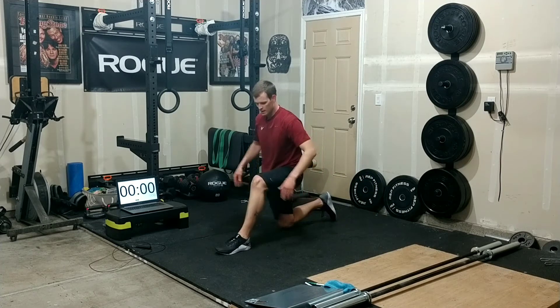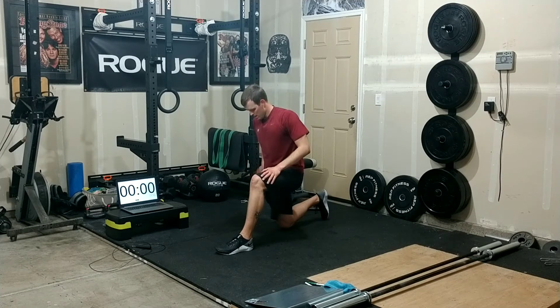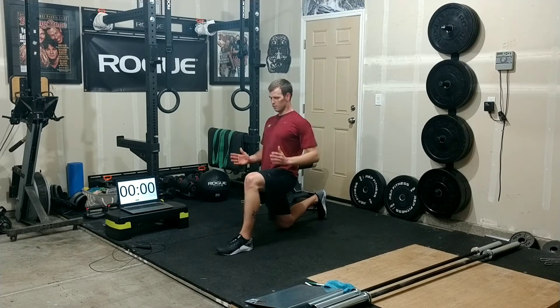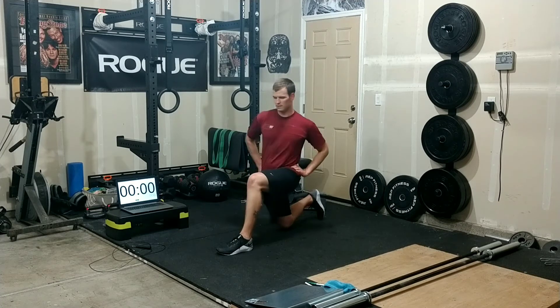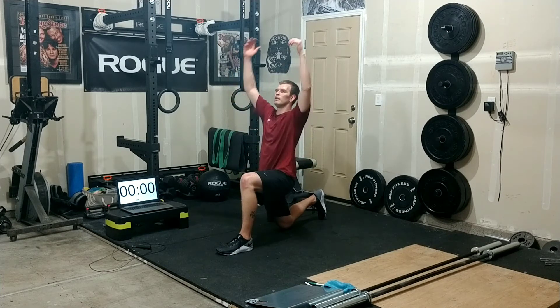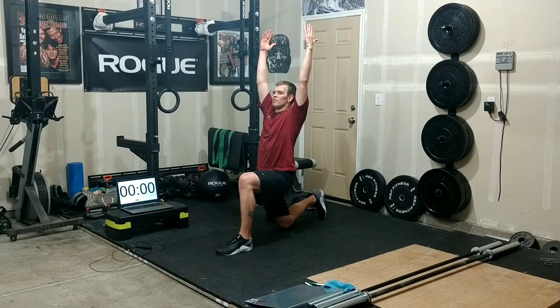Now we're going to come into a hip flexor stretch. Put one foot forward, one knee on the ground behind you — like that couch stretch we do. Lean forward, keeping your hips square. You don't want them turning side to side — keep them square, drive those hips forward, keep your chest tall. You can reach up overhead if you want.